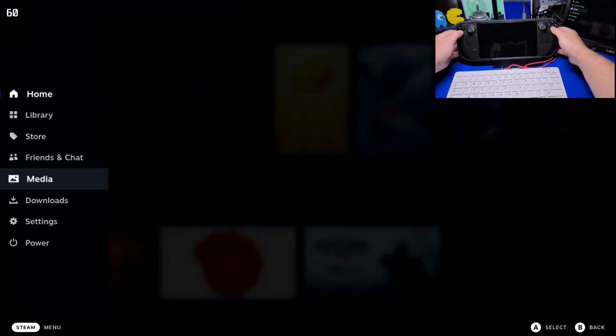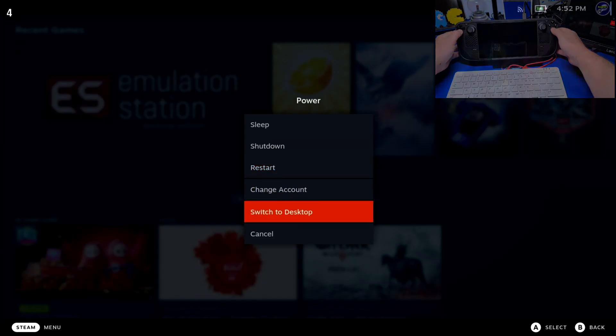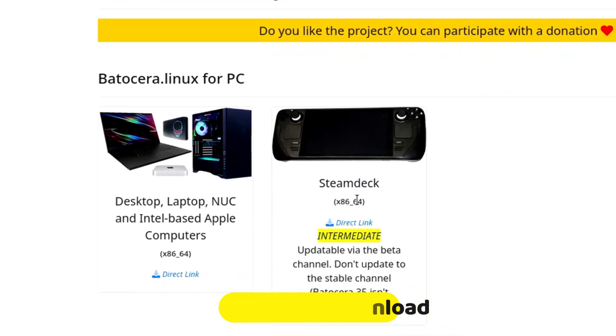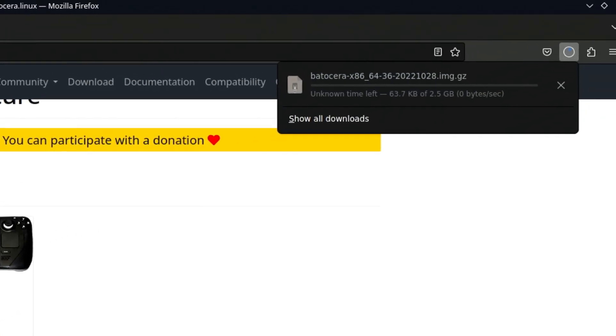Press the Steam button, then move down to Power, and select Switch to Desktop. Once in desktop mode, we'll launch the Firefox browser and visit batocera.org/downloads. There we'll find the download link for the Steam Deck. The download may take a little while, so we'll start with that one.